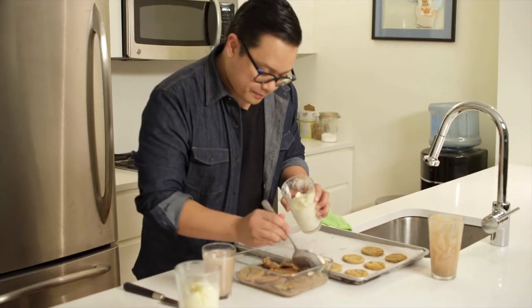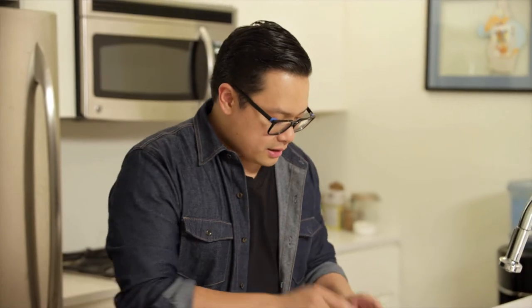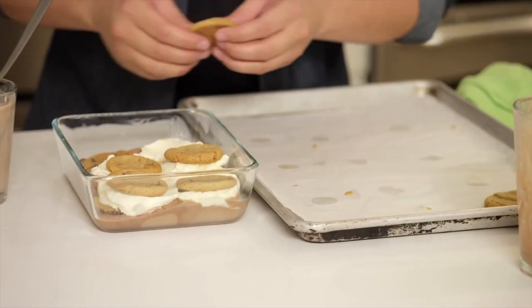Then we're going on to the next layer of ice cream — we're gonna do vanilla. And then the second layer of cookie: here we have peanut butter. We just repeat this process, and then once the baking dish is completely full, pop it back in the freezer until you're ready to serve.